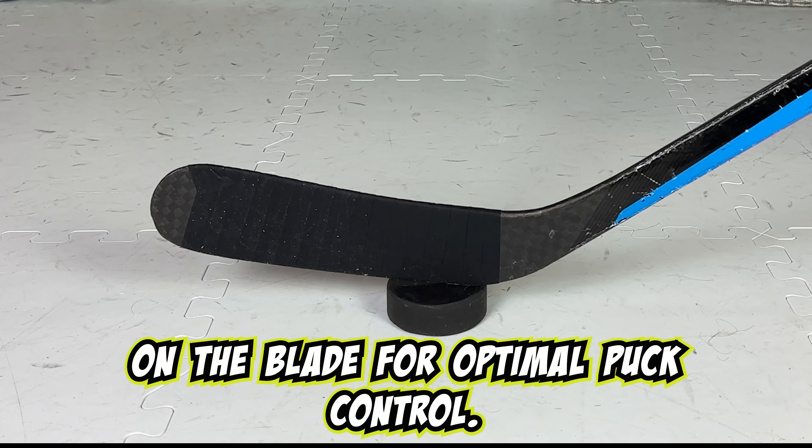If you enjoyed learning how to tape your stick like Sidney Crosby, please hit that like button, subscribe, and turn on notifications to be alerted to new content drops. Until next time.